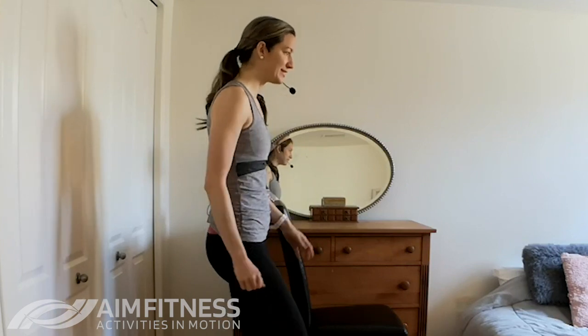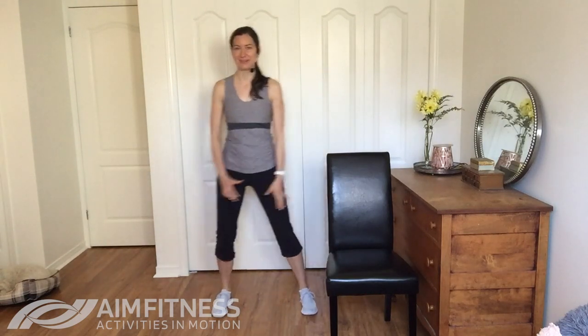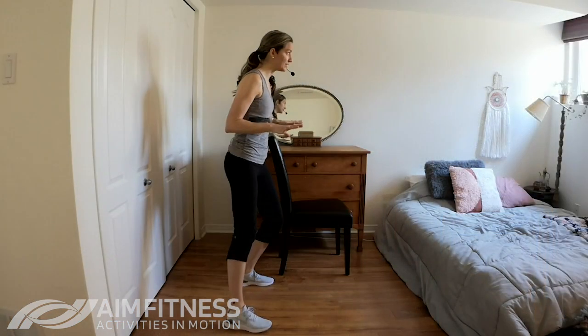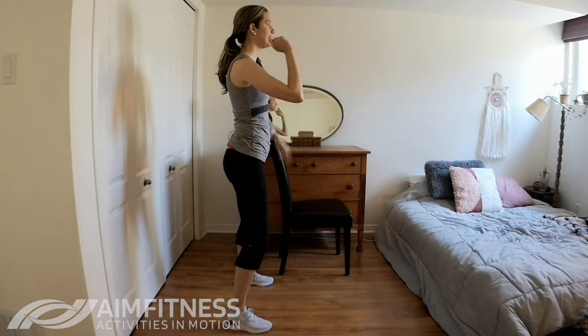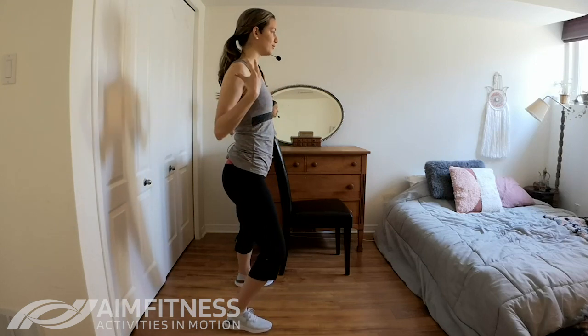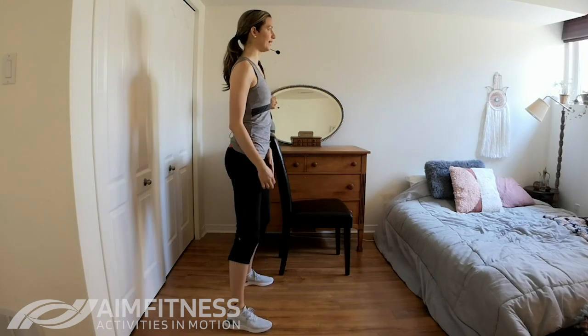We also talked about the importance of shifting our weight from side to side — we're going to be shifting side to side and tightening our core as we go. We also talked about looking up: instead of looking at your feet, you're going to feel like you're more dizzy, so find a spot on the wall to look at. We also talked about posture — keeping those shoulders back and really keeping your chin back as well.